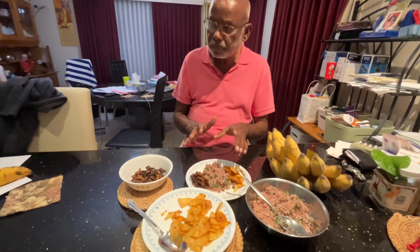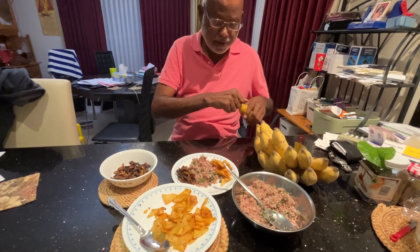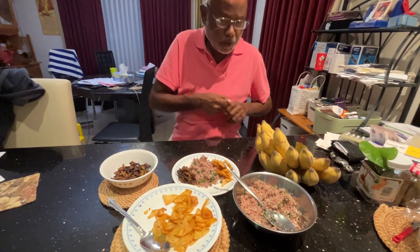And then what you do is take one banana, just go with the banana and just peel it.